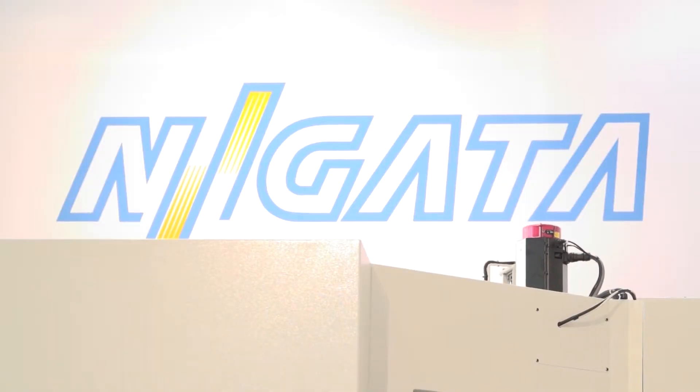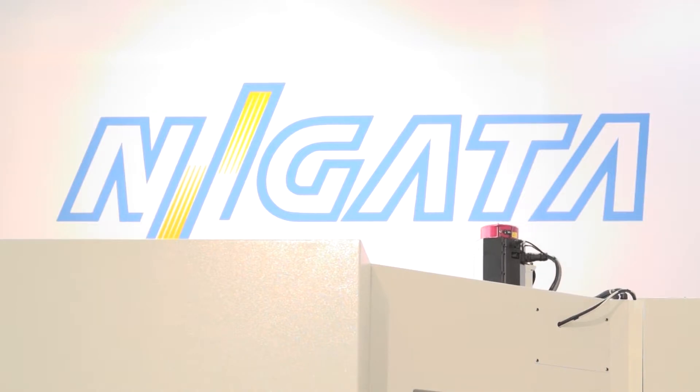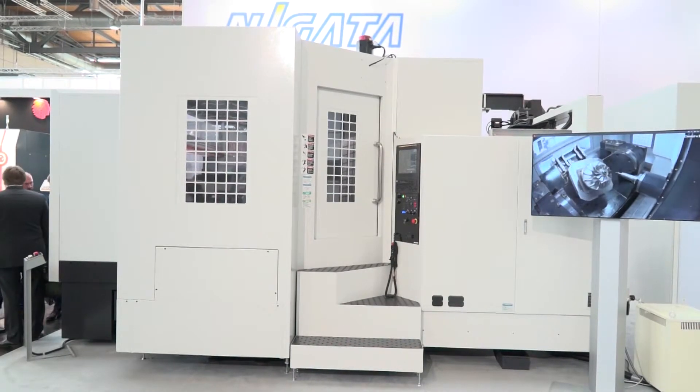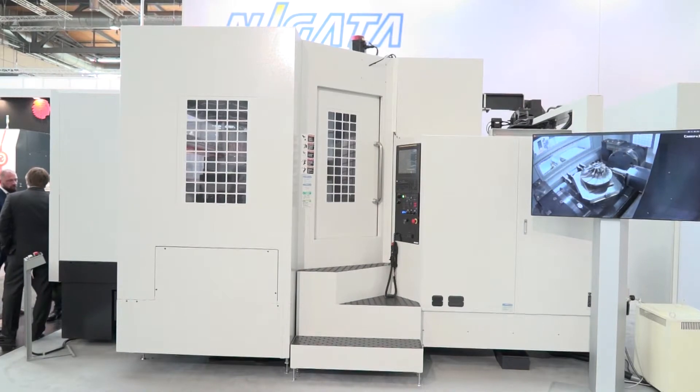When you start introducing those factors into a machine, does it slow it down or is this machine not about speed? It doesn't so much slow it down because this machine isn't really about the speed — this is about the rigidity and ability to use the power in the spindle to take the heavy metal removal rate, high volume cuts and use the power that we've got in the machine.